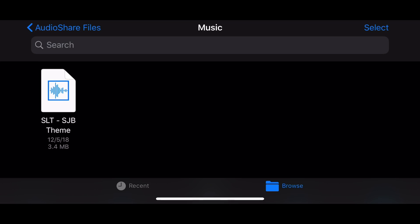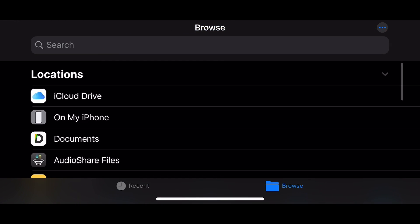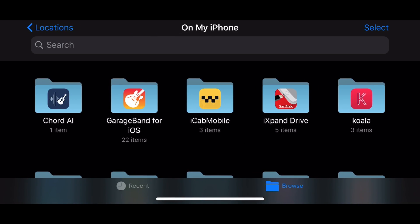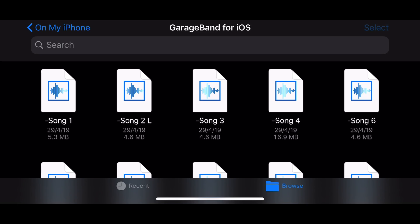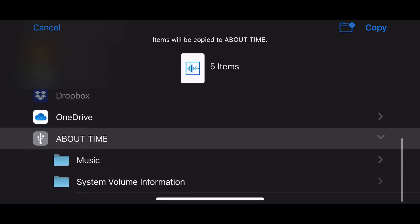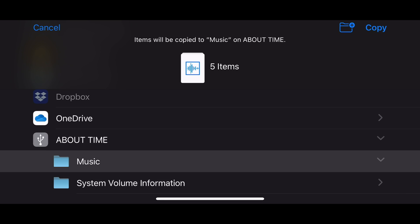What about sending files to our USB drive? The process is basically the same. Let's go into our GarageBand folder and grab some audio files. I'll tap Select, choose all five of these files, and then tap the familiar Copy button down at the bottom. Five items ready to be copied — I can see my 'About Time' USB drive here. I'll put these into the music folder, tap in the top right corner, hit Copy, and there it goes, copying those files over to 'About Time.'